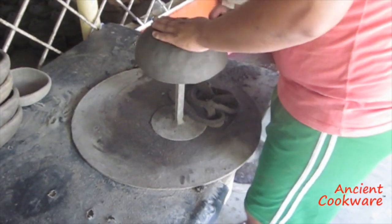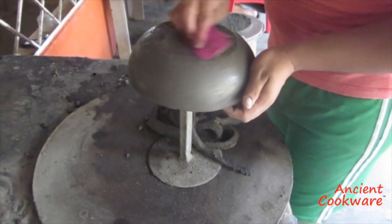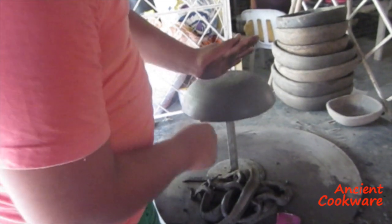The clay is then smoothed using water and spatulas, making sure to leave the outside as smooth as possible. The excess is eventually trimmed from the mold and the rim smoothed.